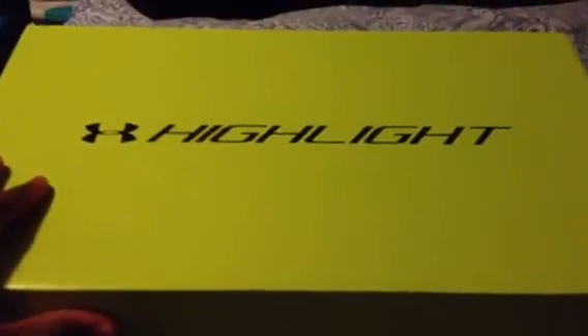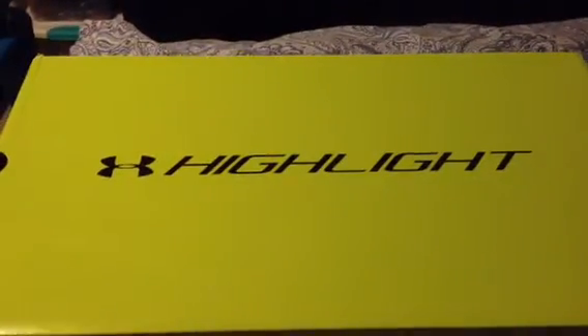Hey YouTube, what's up? It's me, Izzy Drills, and today I have an Under Armour cleat video.